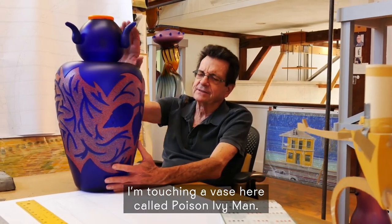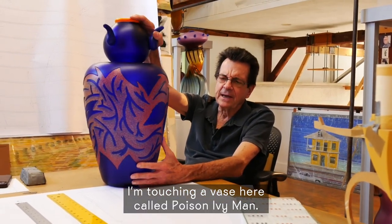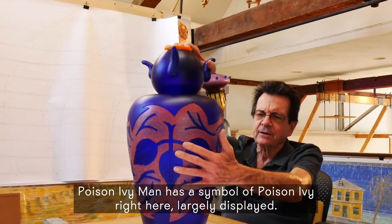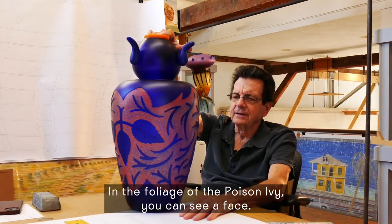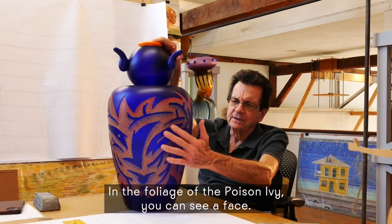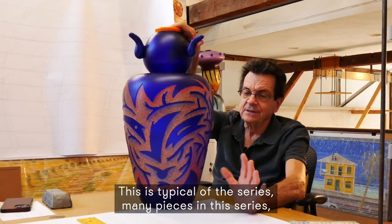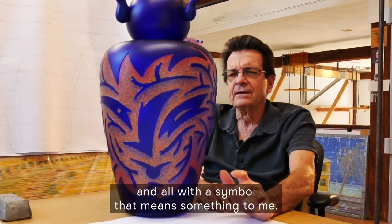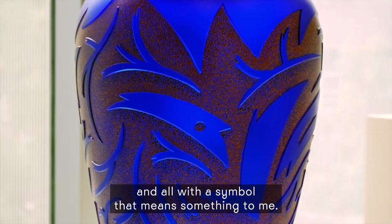I'm touching a vase here called Poison Ivy Man. Poison Ivy Man has a symbol of poison ivy right here, largely displayed, and in the foliage of the poison ivy, you can see a face. This is typical of the series — many pieces in this series, all with a symbol that means something to me.